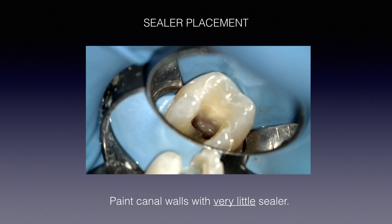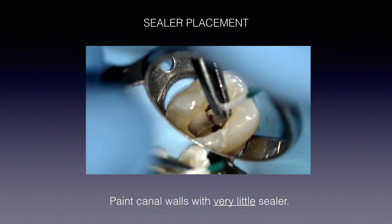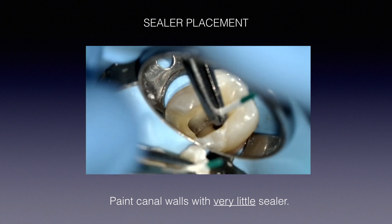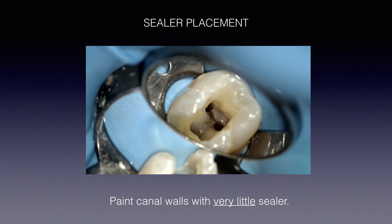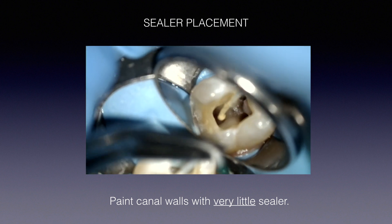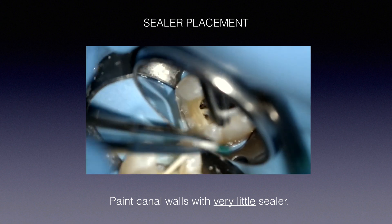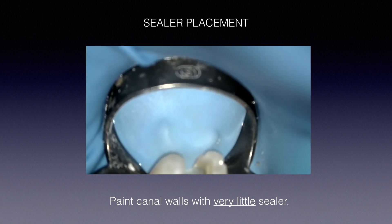If you're new to using the Gutta-Core system, here's a useful mental tip: as you're placing sealer, imagine this as a rehearsal for placing the Gutta-Core inside the canals. Use a paper point, brush the walls gently with very little sealer — you're not flooding the walls. That small amount of sealer acts as a lubricant, and now we're ready to obturate.